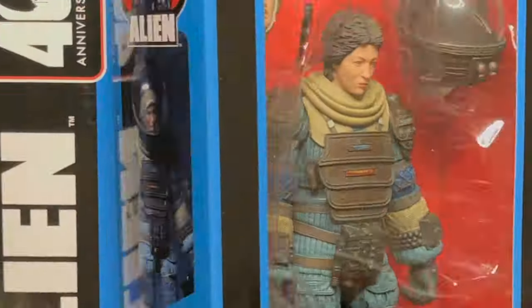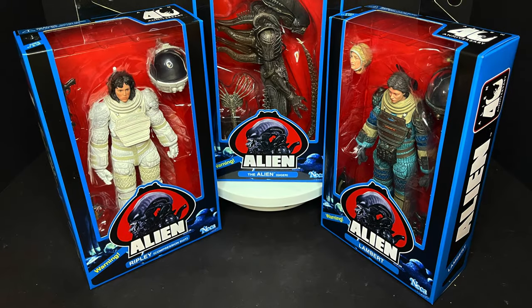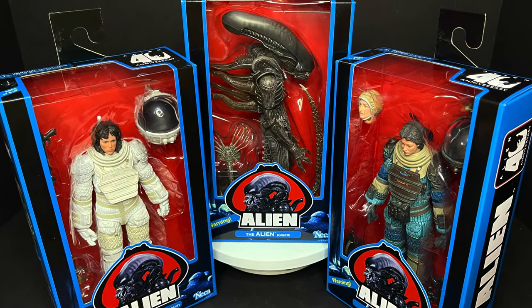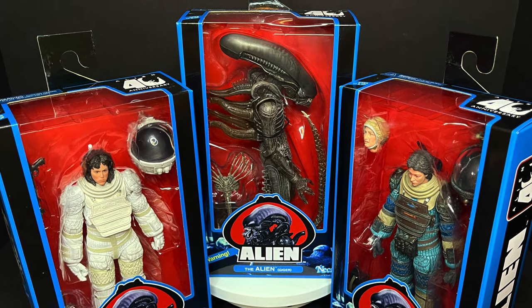Today on Toy Shoes in Space, no one can hear you collect. Let's talk toys. Welcome back everyone, Toy Shoes here, and I am back yet again to give you guys another fresh look, courtesy of my friends over at NECA Toys, and today we are totally checking out the final wave of their Alien 40th Anniversary line.